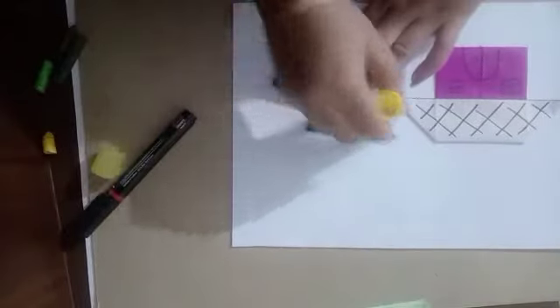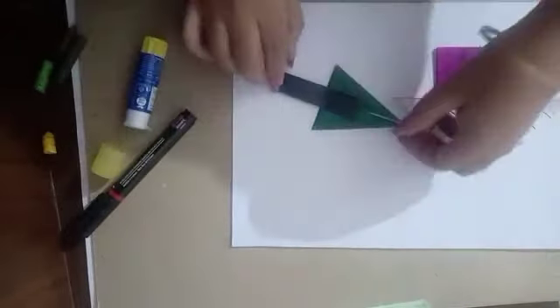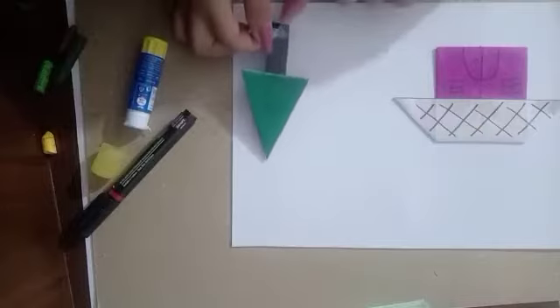Now we'll stick the tree. We'll take a green sheet for placement.